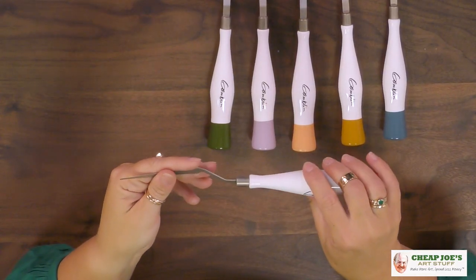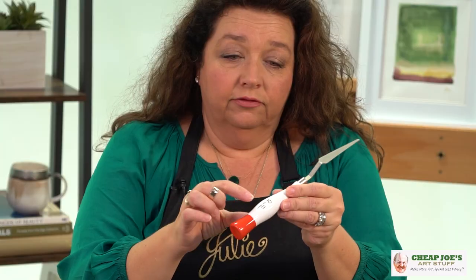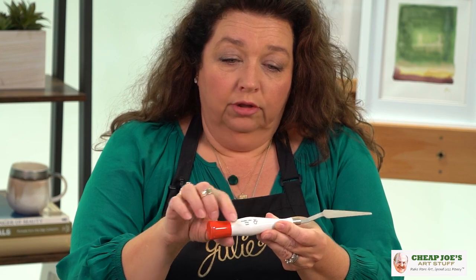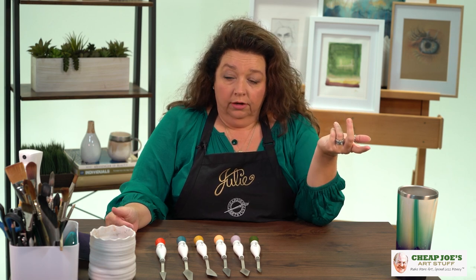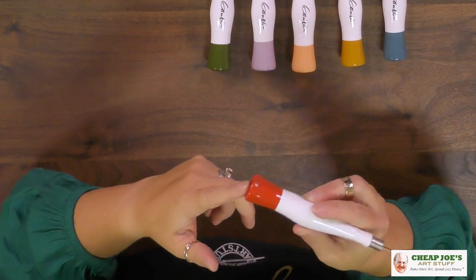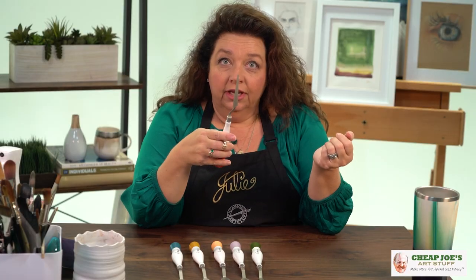The blades have a nice spring to them — they're not super rigid. One of the things I really like is that it has a flattened back, like a little bevel on the back. The reason for that is when you lay it down it's not going to roll around. It also has an enlarged flat base.